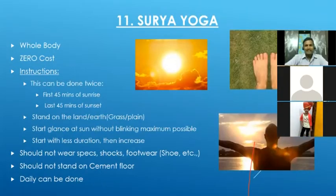Surya Yoga is another very simple technique and costs nothing. Our body generally takes energy mainly from food, water, and air breathing. Each of these creates some toxins: solid food produces motion, water produces urine, and breathing produces carbon dioxide. Surya Yoga is special because it does not create any toxins — whatever energy we take from the sun is 100% utilized by our body.